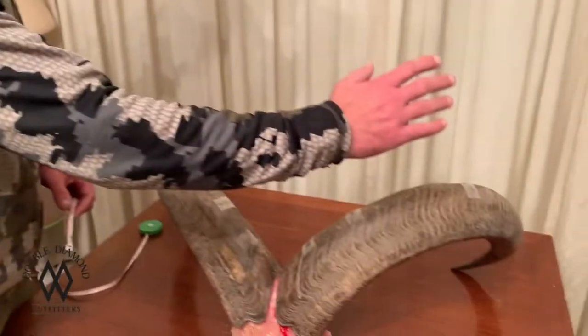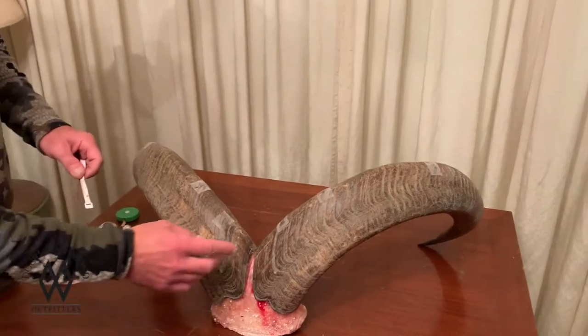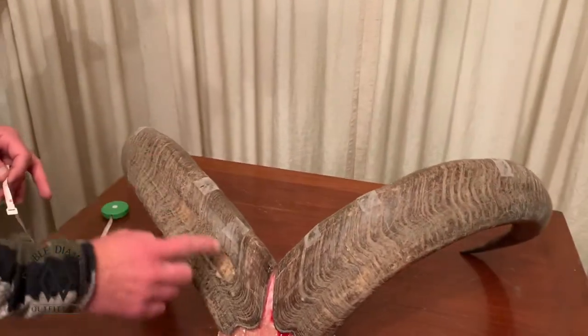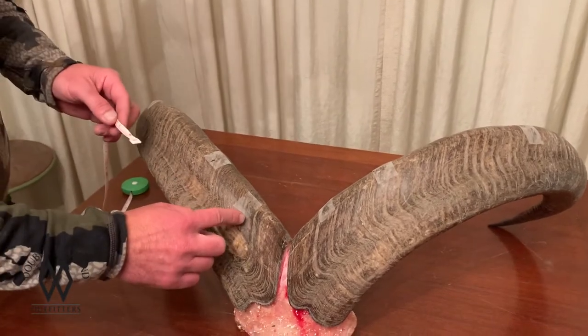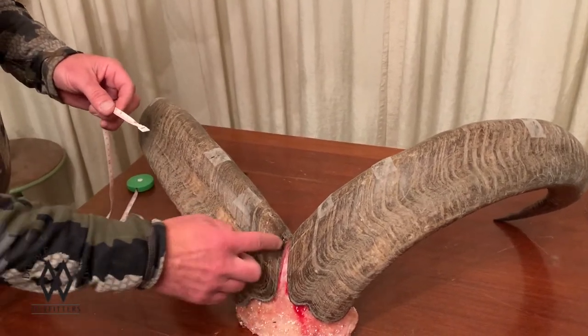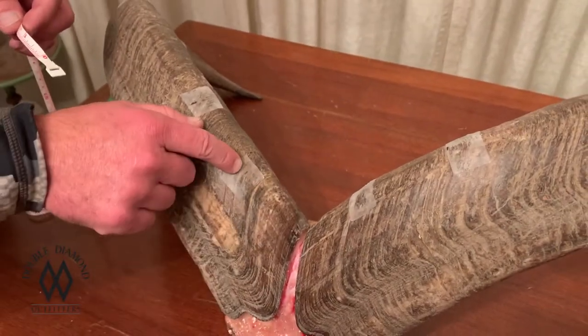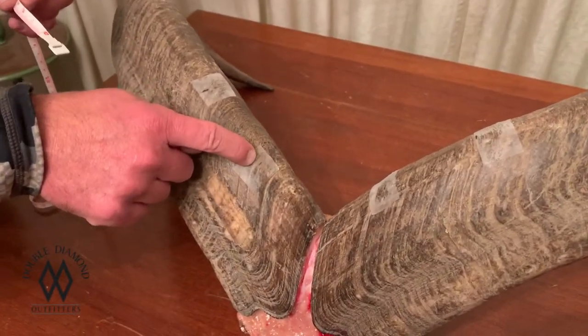The 3-inch rule is your pivot point for these horns. I've already measured his left horn and we're going to measure his right. I've marked off with some tape — you can see that. The 3-inch rule is you go up 3 inches from the base, so you can see that little mark right there, and that's going to be your pivot point.